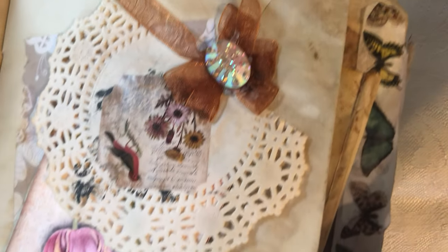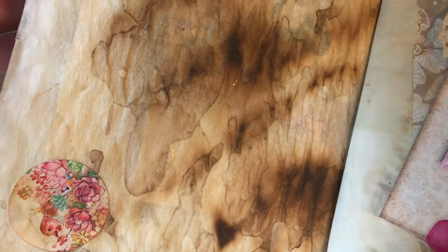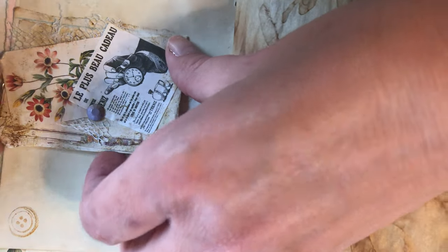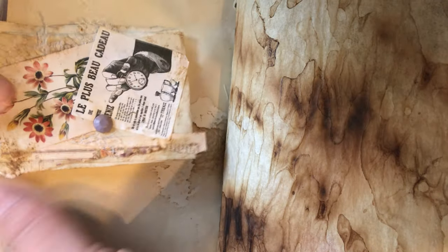It's a doily tuck spot with a tag you can write on the back of. I didn't put anything on this side - just a mini embellishment - because it's parchment paper and it's really delicate, so I just wanted to leave it like that. It's coffee dyed.